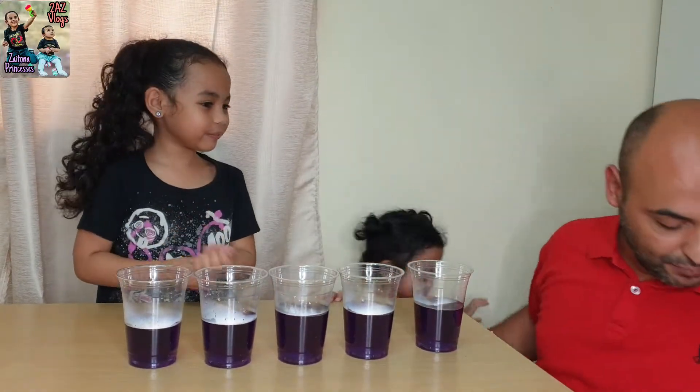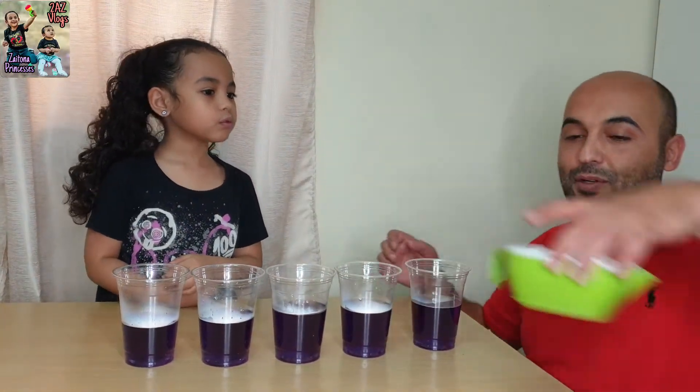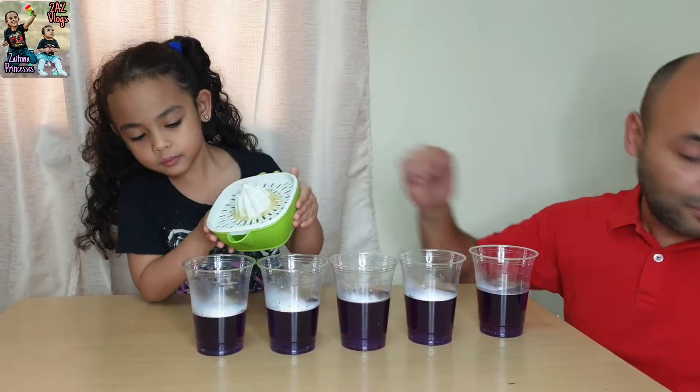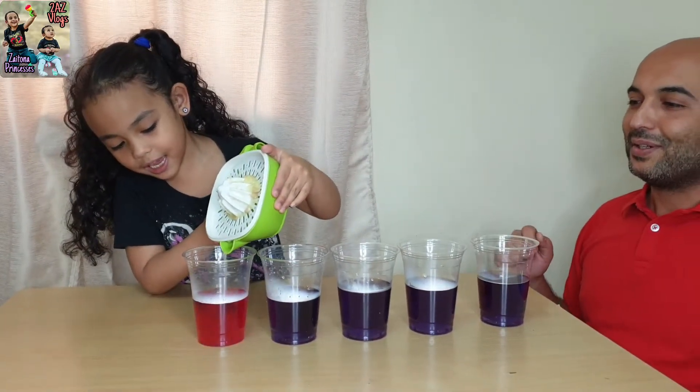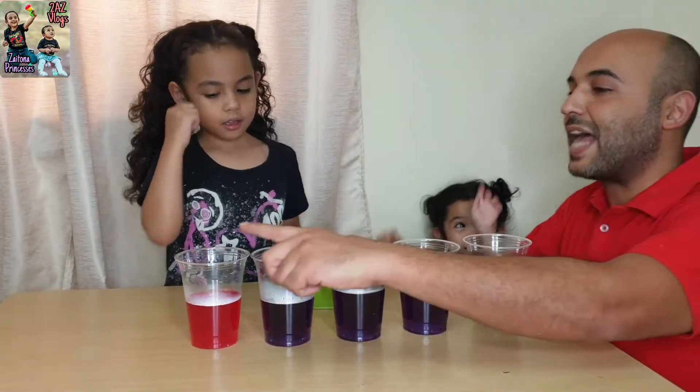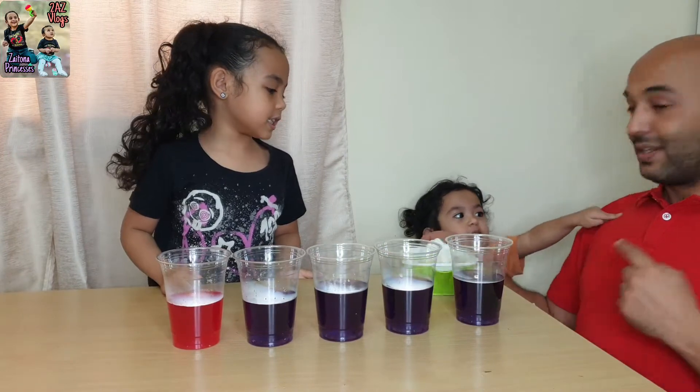Okay, baby, now we'll make the experiment. First, we'll put... lemon juice! Put it here in the first cup. We'll see what the color will be. Come, look at the color — Red! Wow! Why did it change to red? Because it's... acid! Acid! Yeah, same.